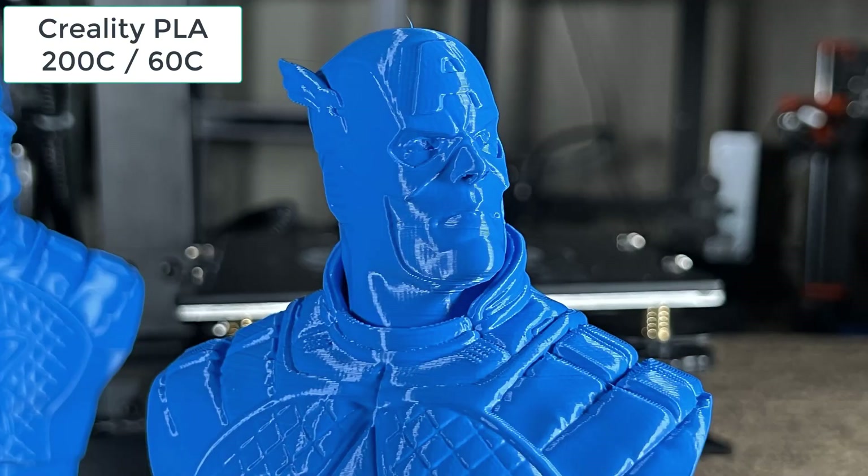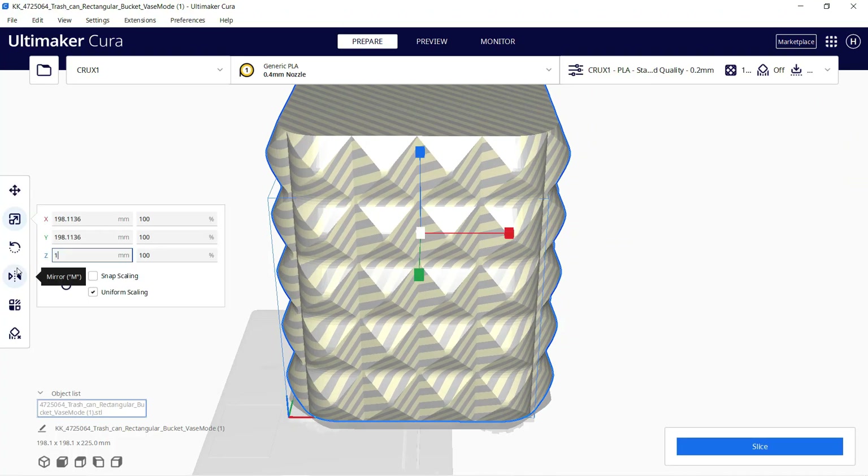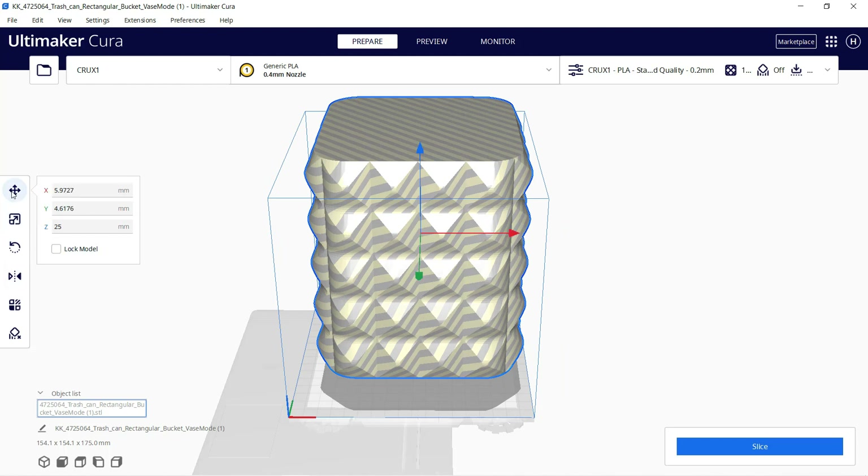Besides the maximum height issue, this print looks perfect. Next, I will print a large trash can. It seems safer to print it at 175 millimeters.